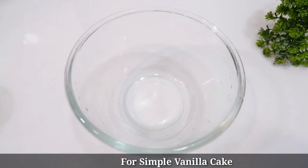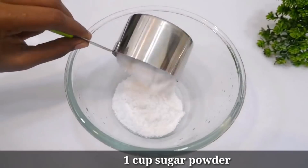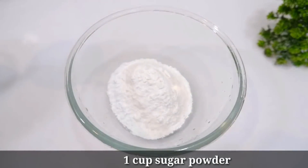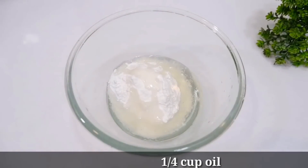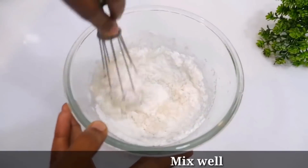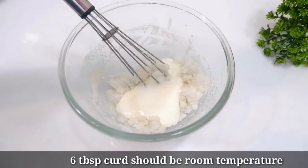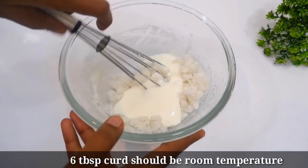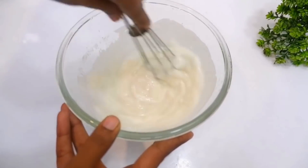First, we will make a vanilla cake. I will use a simple vanilla cake recipe with dry vanilla, oil, and a cup of tea.